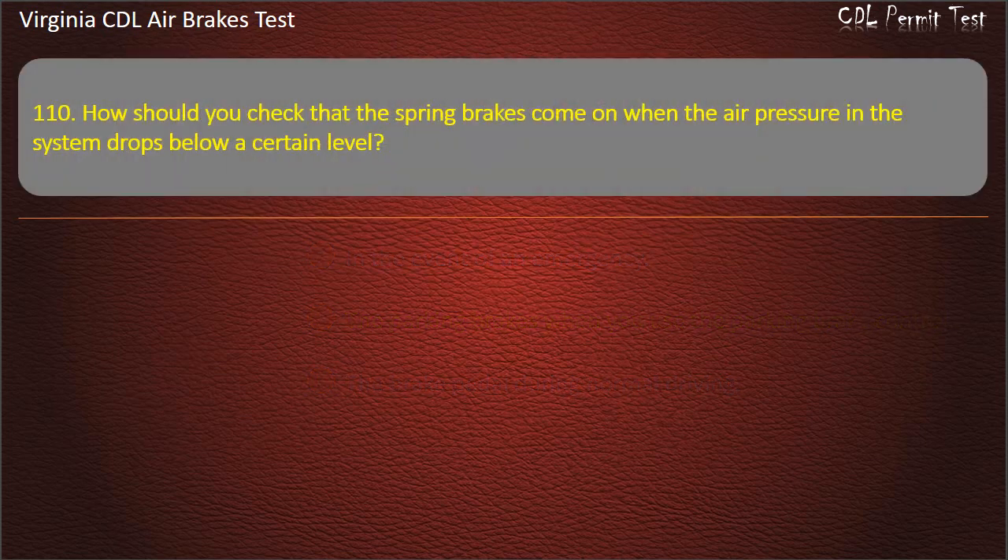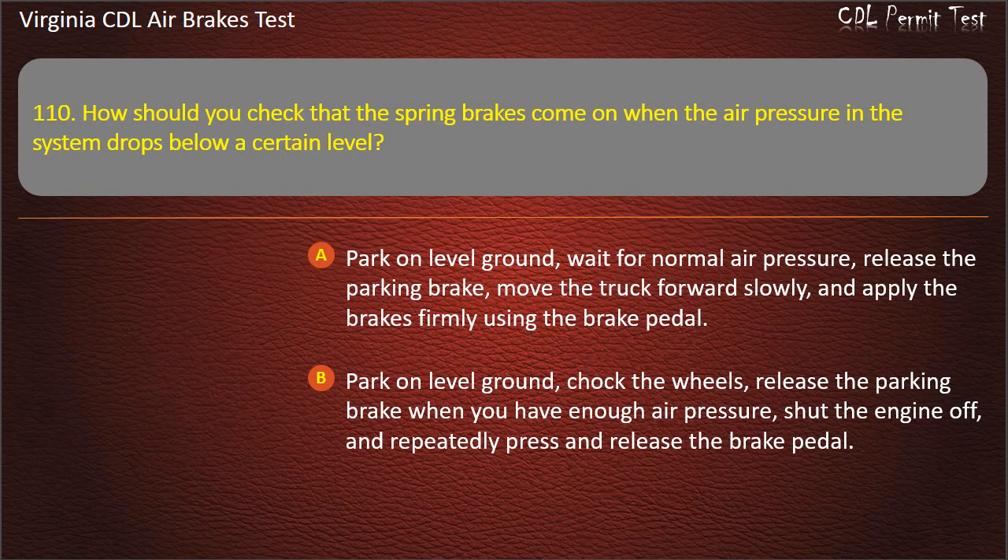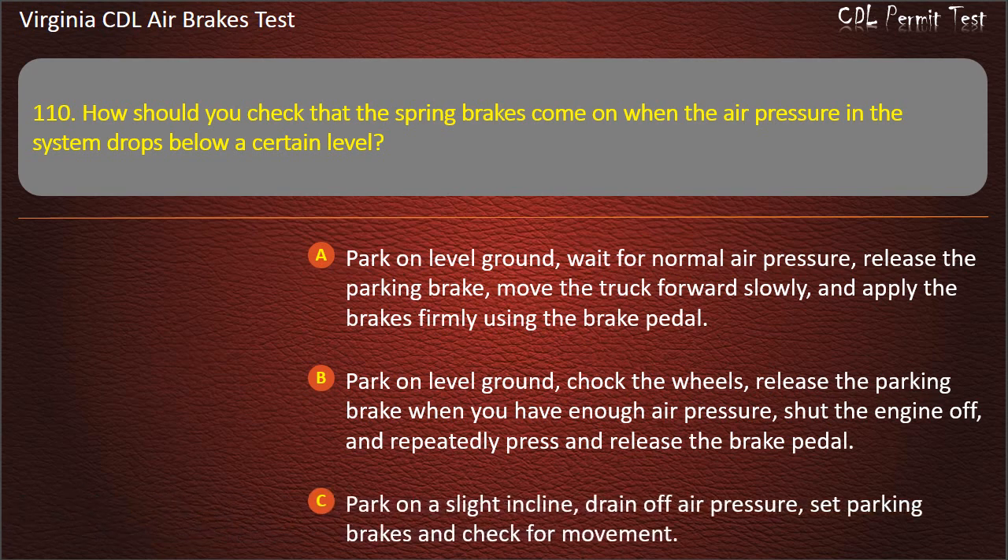Question 110. How should you check that the spring brakes come on when the air pressure in the system drops below a certain level? Park on level ground, chalk the wheels, release the parking brake when you have enough air pressure, shut the engine off, and repeatedly press and release the brake pedal. Answer: Park on level ground, chalk the wheels, release the parking brake when you have enough air pressure, shut the engine off, and repeatedly press and release the brake pedal.